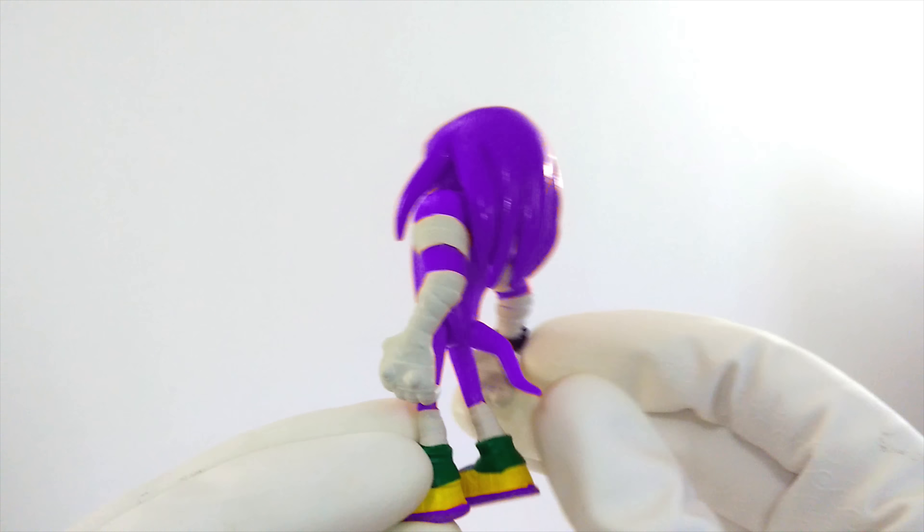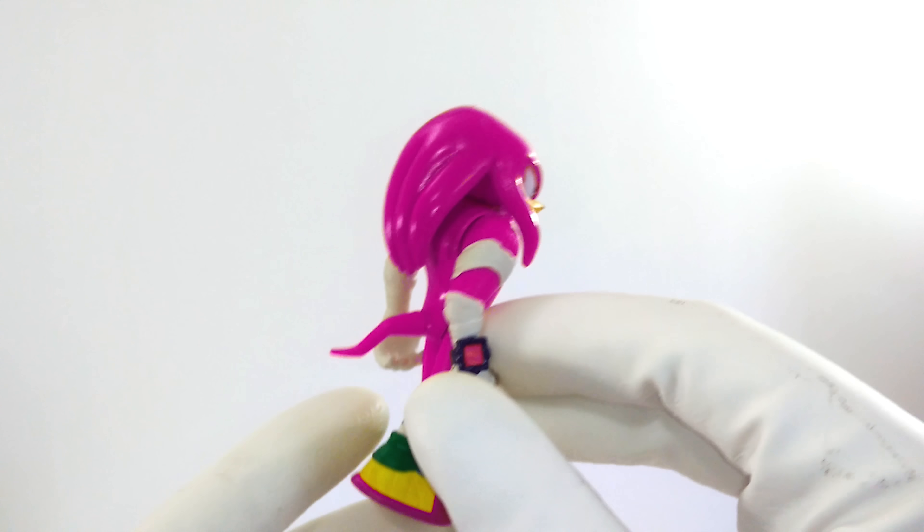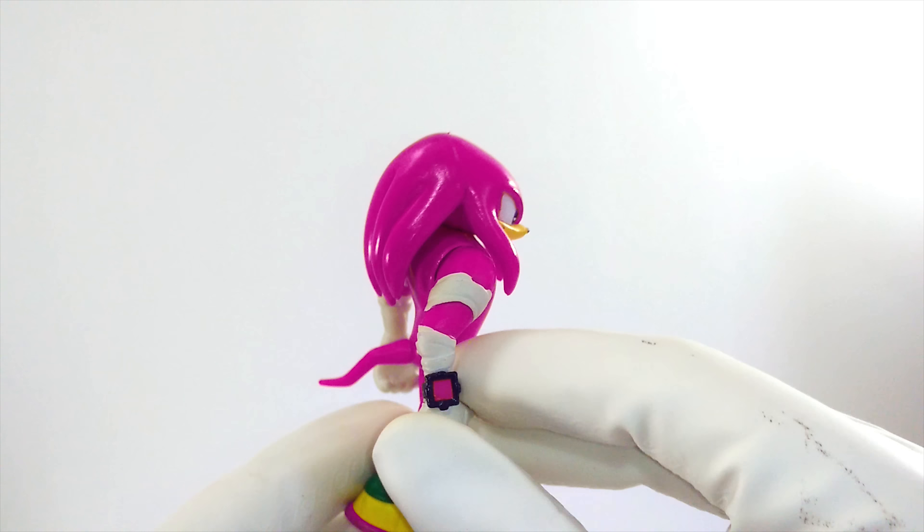Maybe Knuckles should be pink, like bubble gum. What do you think about pink Knuckles? That's really funny looking, isn't it? I don't think I've ever seen Knuckles in pink before. It is a good look, but it's not what color he usually is. We've got to try something else.